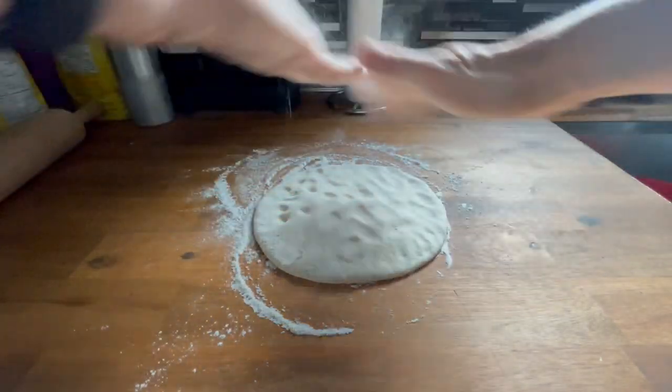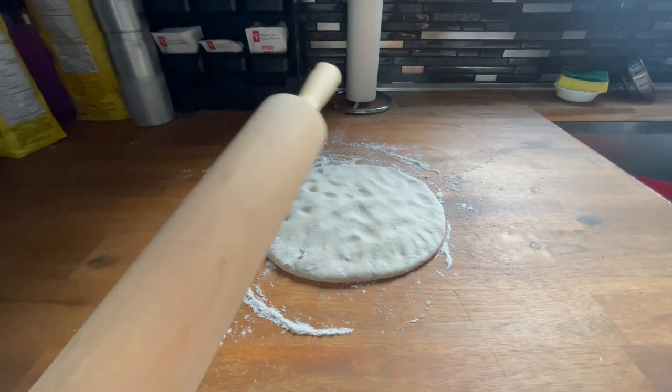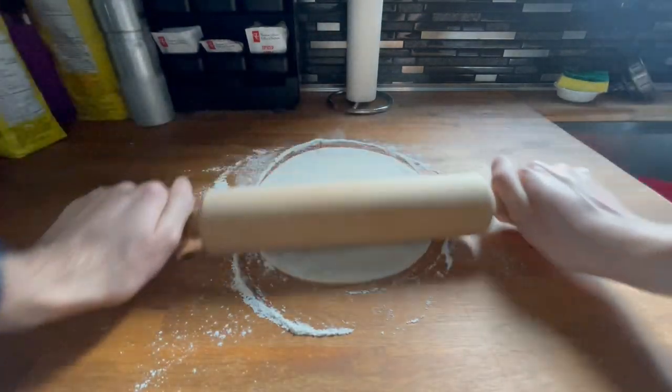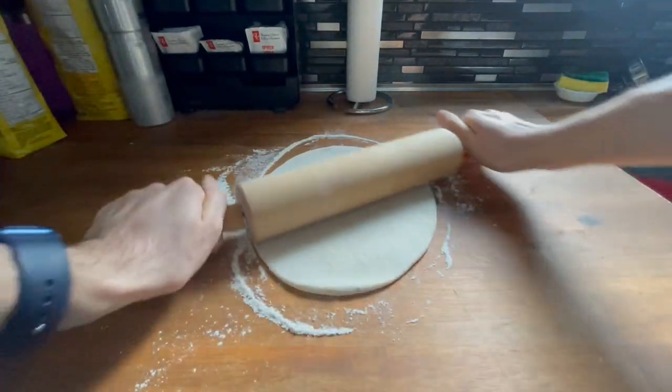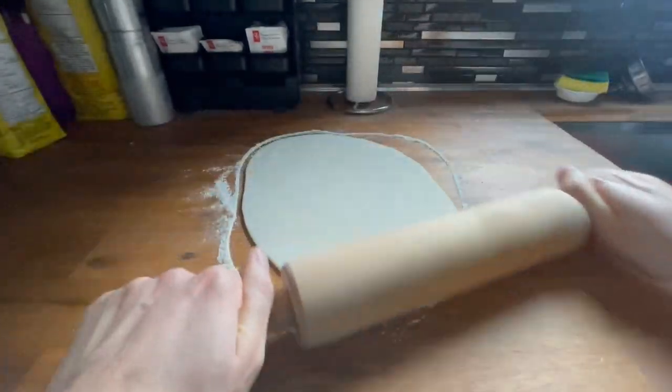Normally I would just use my hands to completely stretch this out because I have a lot of experience, but for people watching the video I'm gonna go with the classic rolling pin — just roll it out, kind of go on an angle a little bit.